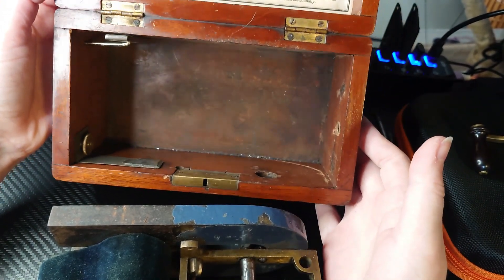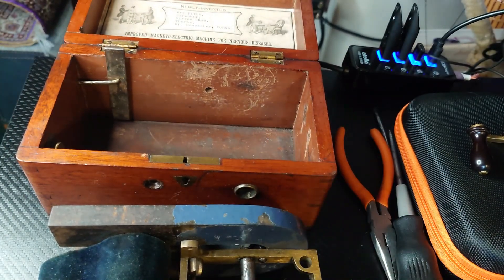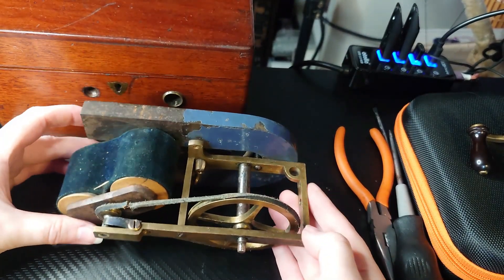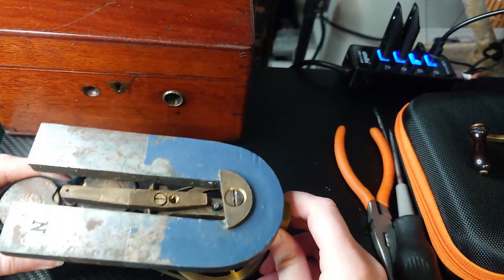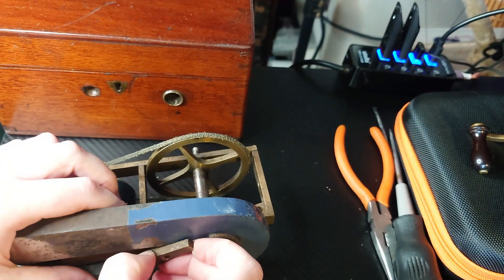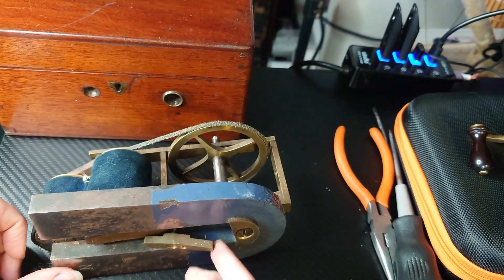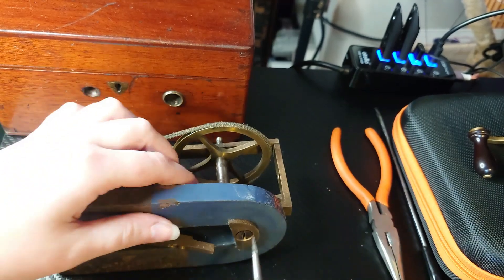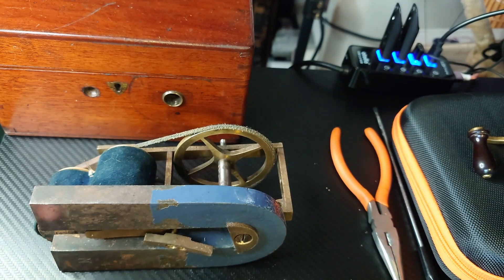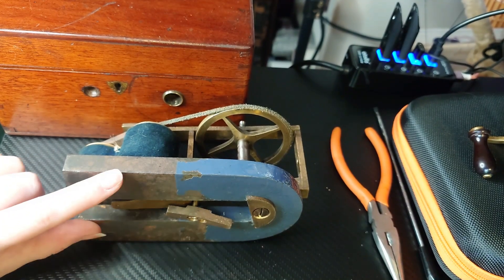Now we've got our empty box. I'll give it a bit of a clean and polish before putting things back in again. We'll put this here for just now and have a look at this. Oh my goodness, it's so heavy. I assume that was to really hold the magnet in place. I need to undo this screw to get the magnet off - or do I need to get the magnet off at all?